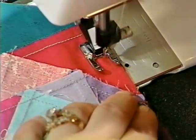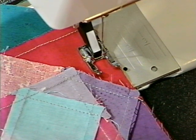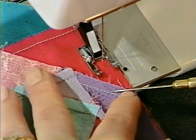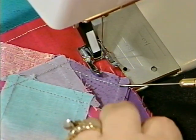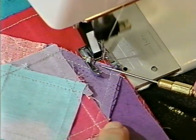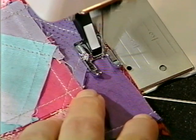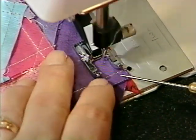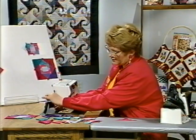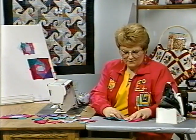Also notice that I have done no back stitching throughout any of this piecing — I feel that it creates bulk in the corners and it's harder to press the seams in the end. As you approach this center intersection, guide it with the stiletto. It's also helpful to keep that fabric down right in front of the needle, and using an open-toe foot like this makes it easy to see where you want to go. Sew right off of that crevice, then take the time to press that seam away from the center.